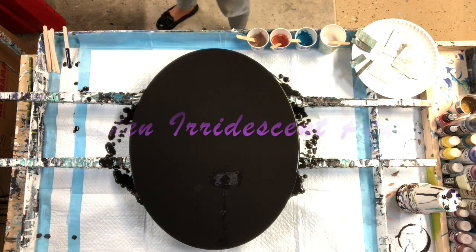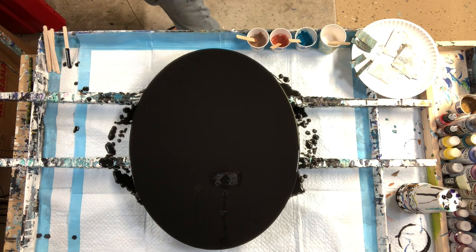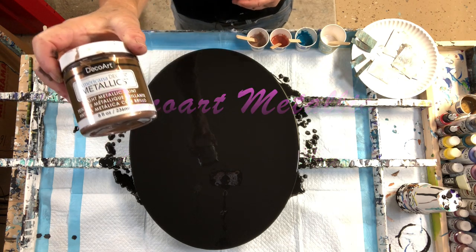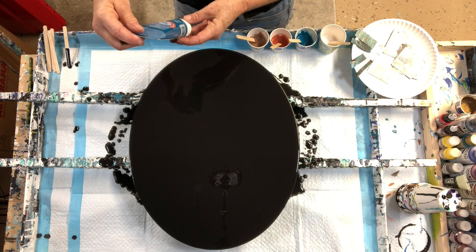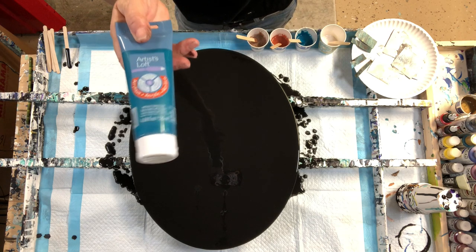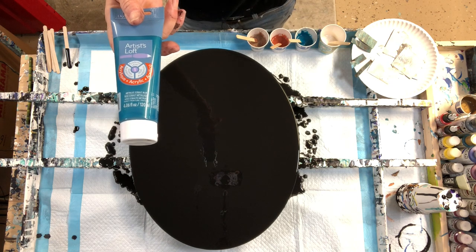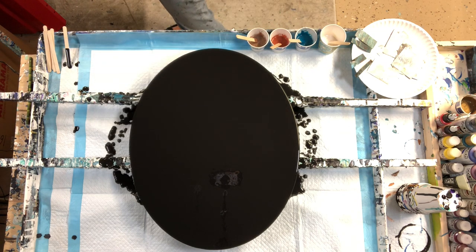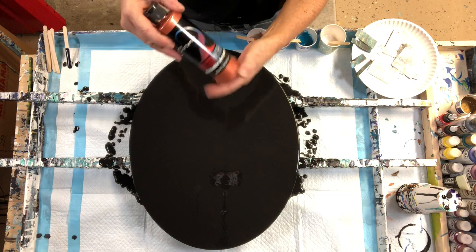Our colors today are Golden Iridescent Pearl. We also have DecoArt Metallic — this is the Bronze Antique. These are all leftover paints from yesterday's pour, with the exception of this Artist Sloth Metallic Cobalt Blue. Really pretty color, nice sheen but takes a lot of pouring medium — this one's a little heavy. I probably put two and a half to one with the pouring medium to this paint because it wouldn't thin down for me. And one of my new favorites: this is Chroma Molten Metals and this is the copper color.